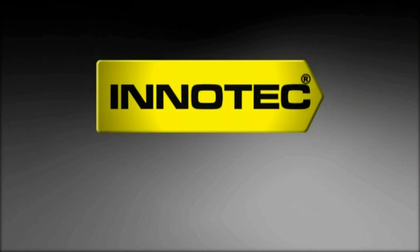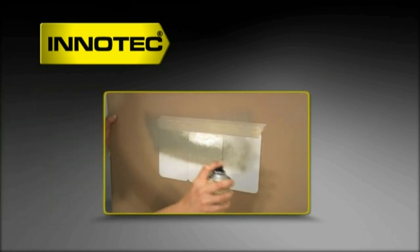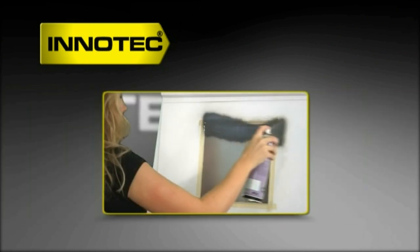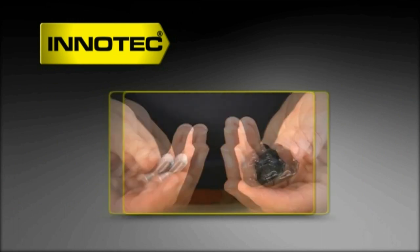Welcome to InnoTech. My name is Bryony. Coming up, Europe's first one-component acrylic lacquer in a can and a brand new primer, especially developed to save you both time and money. But first, the best plastic repair system money can buy.